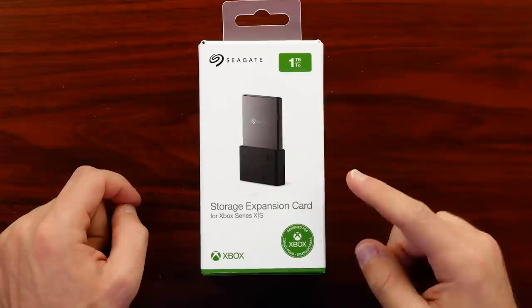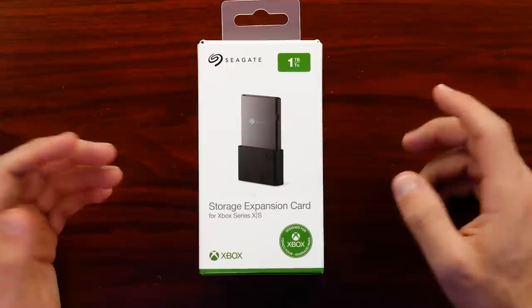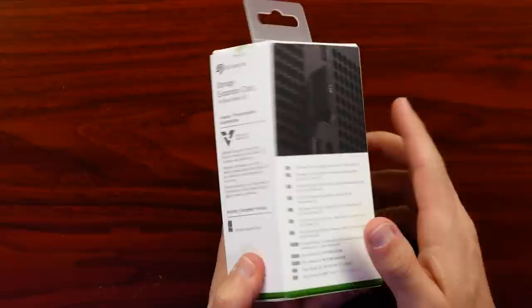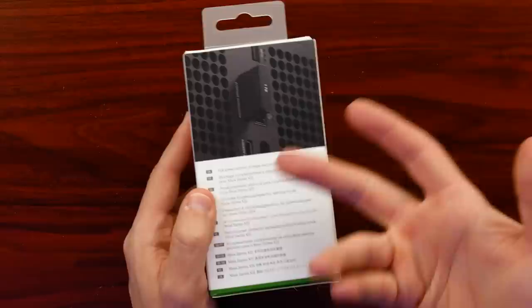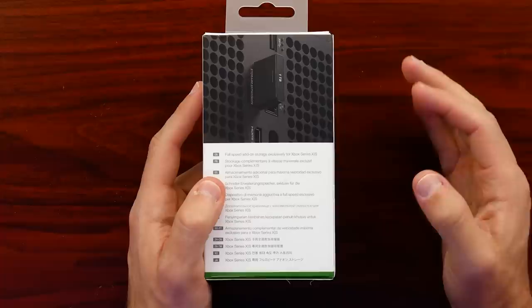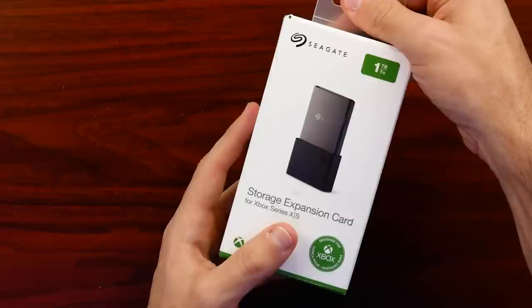The box itself is pretty straightforward — Seagate, one terabyte — and there's the card. They call it a storage expansion card for Xbox Series X and S. It has the Velocity Architecture logo, and this will allow you to play next-generation games off of it at the same speed as the internal SSD. We slide it open and there is our card, apparently worth $220.